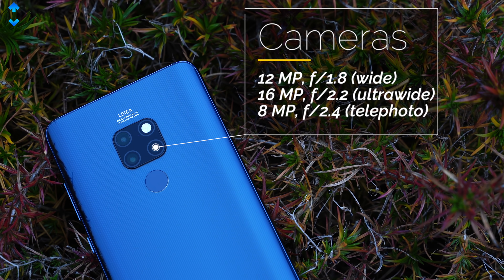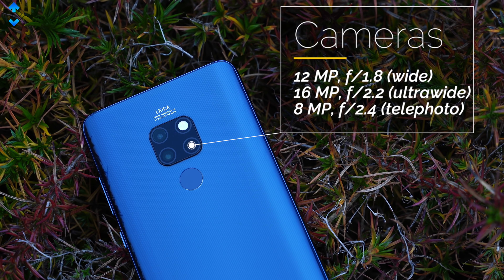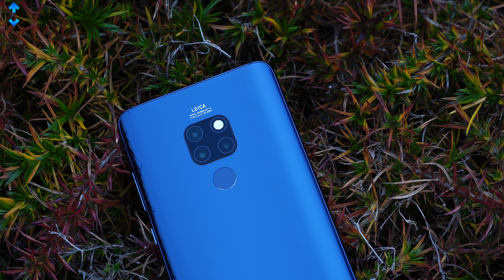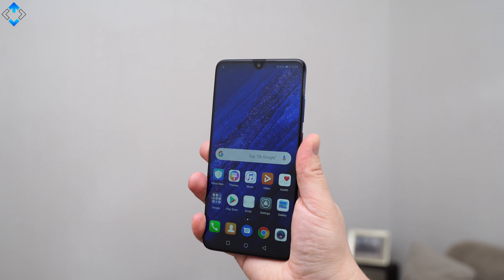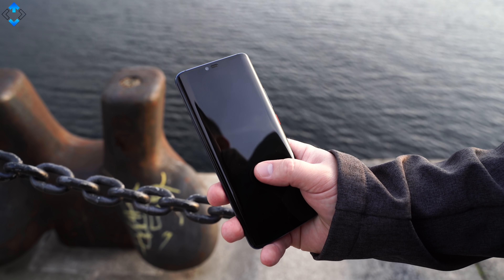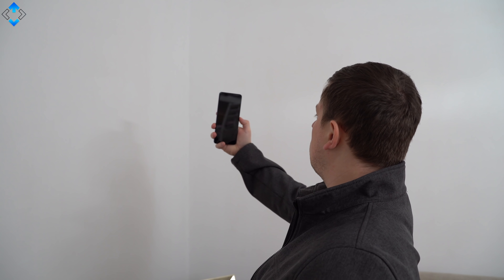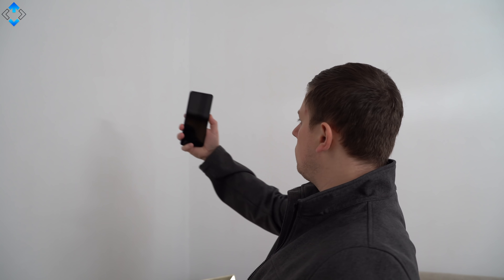The Mate 20 has a slimmed down triple camera setup made in collaboration with Leica — I will talk about the image quality in just a bit. We also have a super fast and accurate fingerprint reader implemented on the back of the device, whereas the Mate 20 Pro has the scanner implemented under the display. The face recognition works quite well on the Mate 20; however, it's less accurate than on the Mate 20 Pro, which has an excellent face scanner.